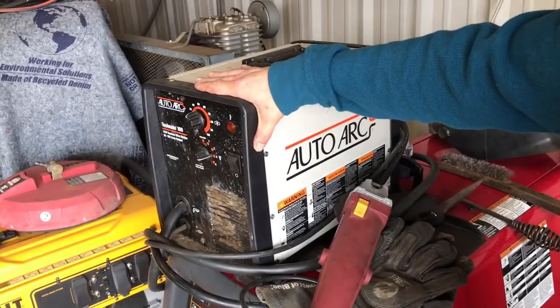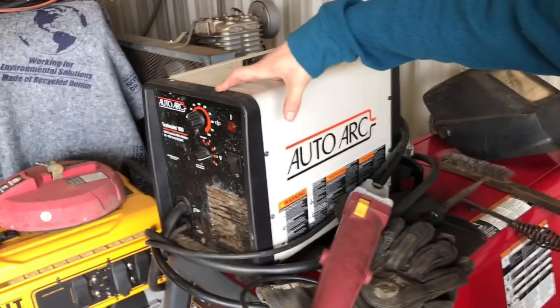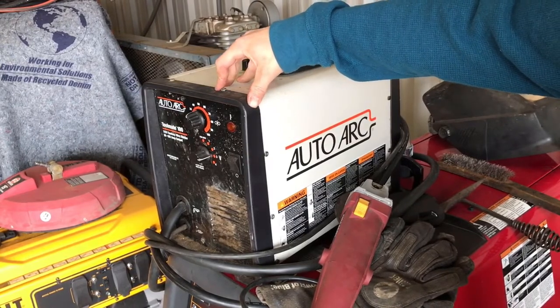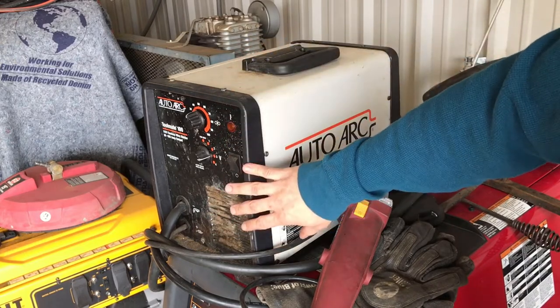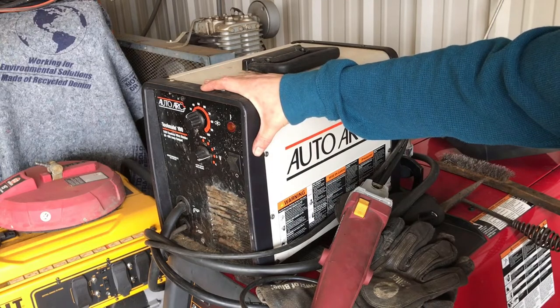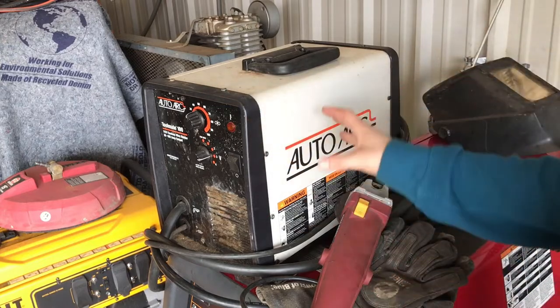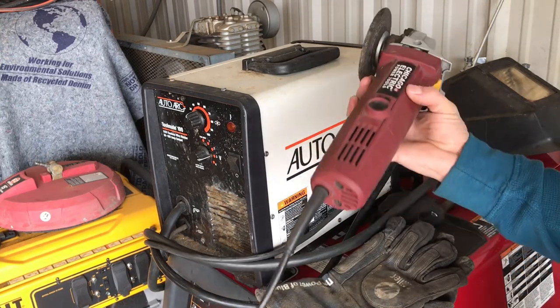This here is the machine I actually started welding with when I got started doing mobile welding. It's an Auto/Toolmate 100 — I picked it up from Tractor Supply with a 20% discount for $175 and some change. It's a 100-amp flux core machine that can weld up to quarter inch, which is about all you'll be doing starting out. It was pretty decent for what it is, and I did quite a few jobs with it before I got this Lincoln Ranger.